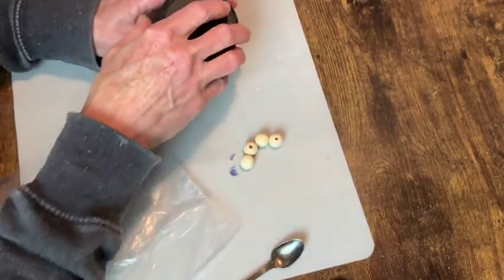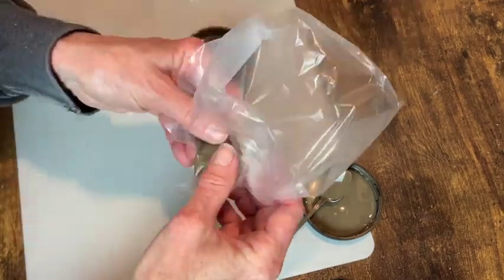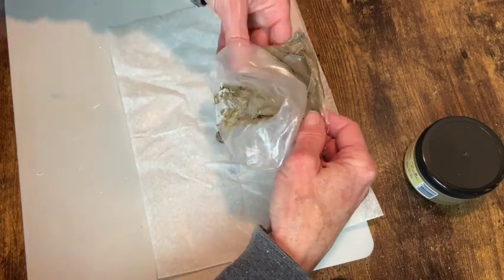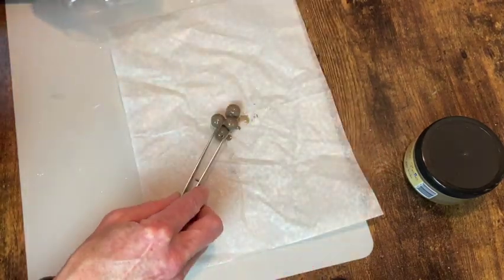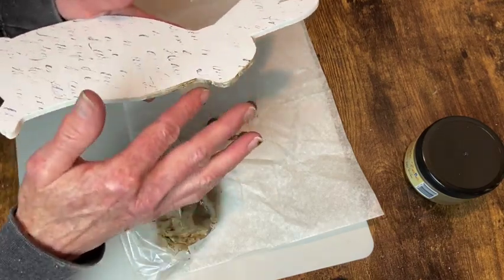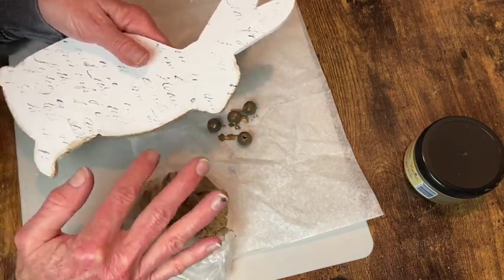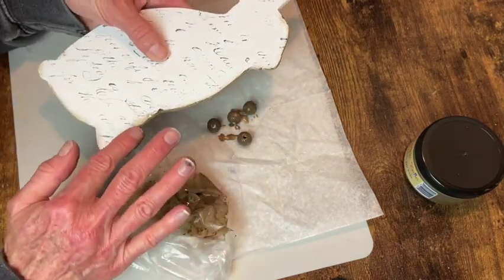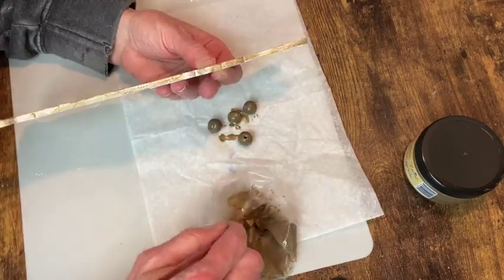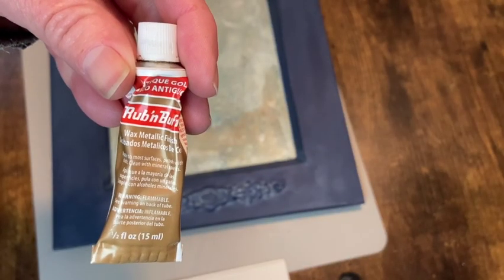Now I'm going to use the Dixie Belle Van Dyke Brown Glaze for these little wood beads. I'm just spooning some of this into a sandwich bag — I'm going to coat the beads and then let them dry. I want to put them on the bottom of the bunny so that he will sit up just a little bit off of this tray. While I'm waiting for those to dry, I'm using the leftover glaze with my finger to go around the edges of the bunny and also lightly smear up onto the front of it to give it an aged look. Then I have to use a brush to get into the little places where my finger wouldn't fit.